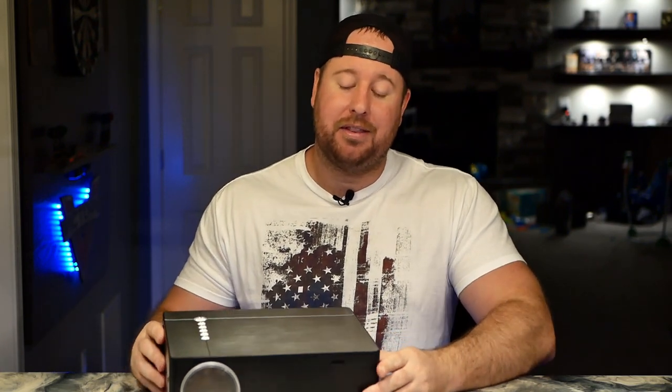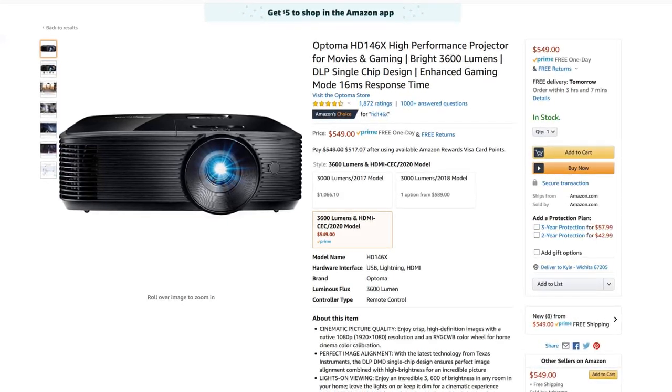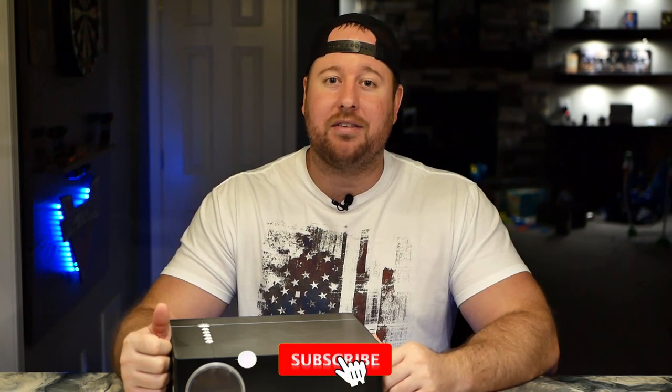If you're looking to get the biggest screen for the cheapest price or want an outdoor mobile entertainment system, the P6 is a great option. If you're looking for something more geared toward a dedicated theater room, you might look at something like the Optima HD 146X, which has more flexibility during setup and a better overall image for around $550. You can find links to both projectors in the description below. Thanks to UUO for sending this out for review, and I'll see you soon.